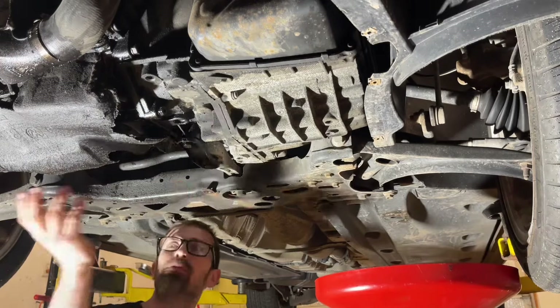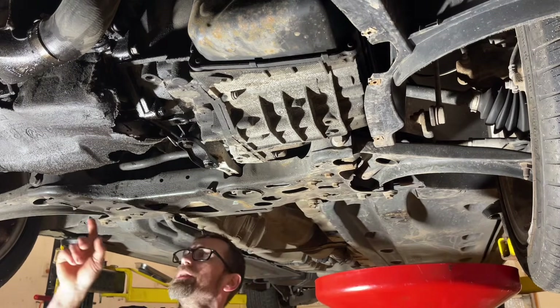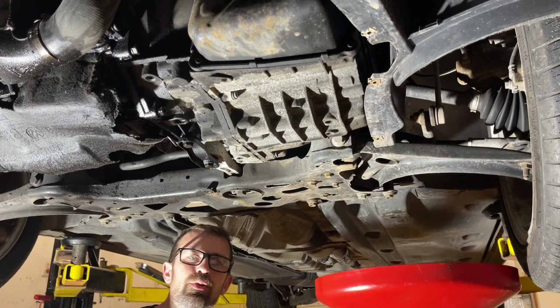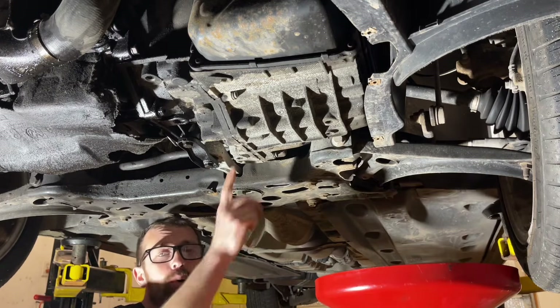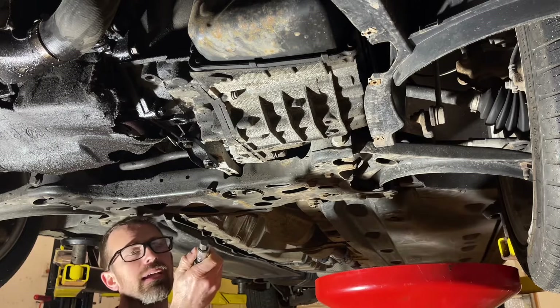I've already got the belly pan dropped down here. Across the back we've got three T45 fasteners, and then down the sides and one in the center we've got some little screws that are T25. I've got all those pulled out and the belly pan dropped down. Now we're going to pull the drain plug on the transmission, which is a 14 millimeter hex bit.